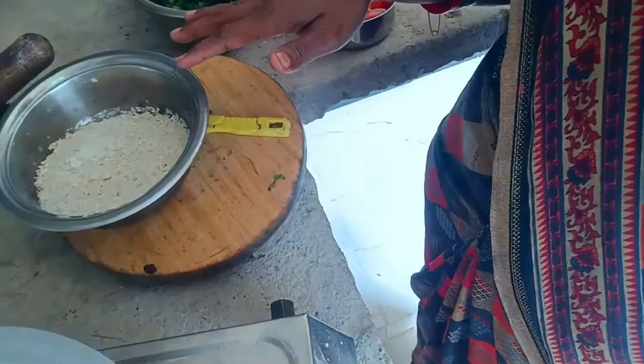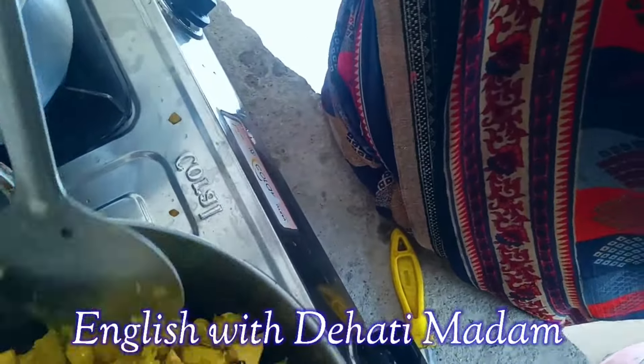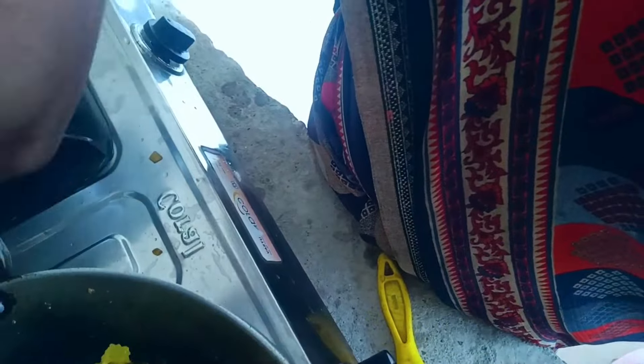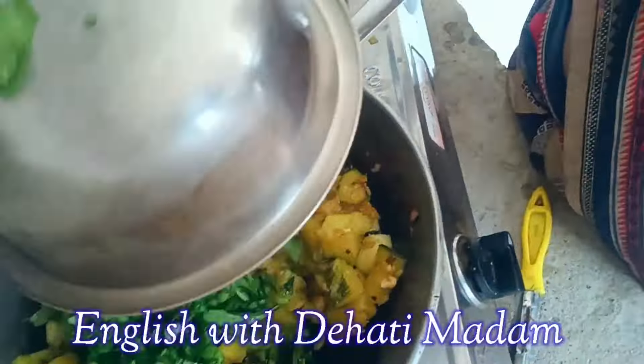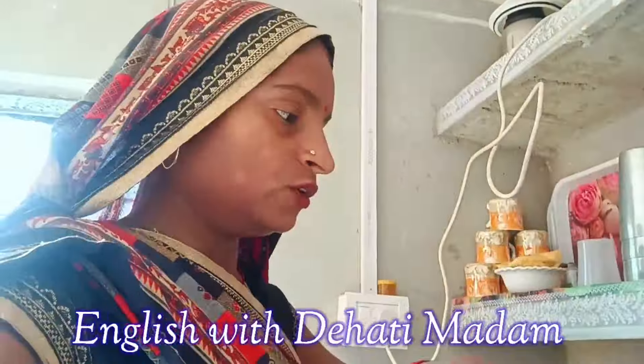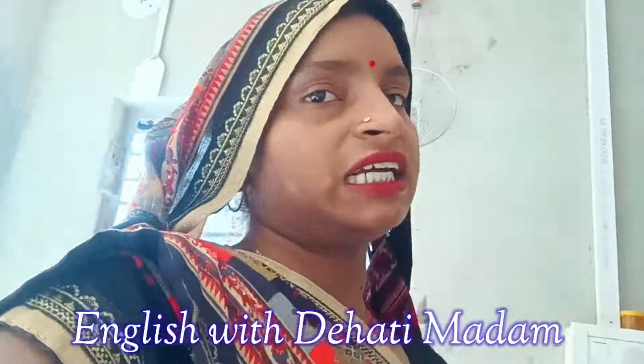Now I put another pot on the gas stove and added some water to cook rice. Now I'm going to add the finely chopped spinach and stir it. I will cover it for some time.